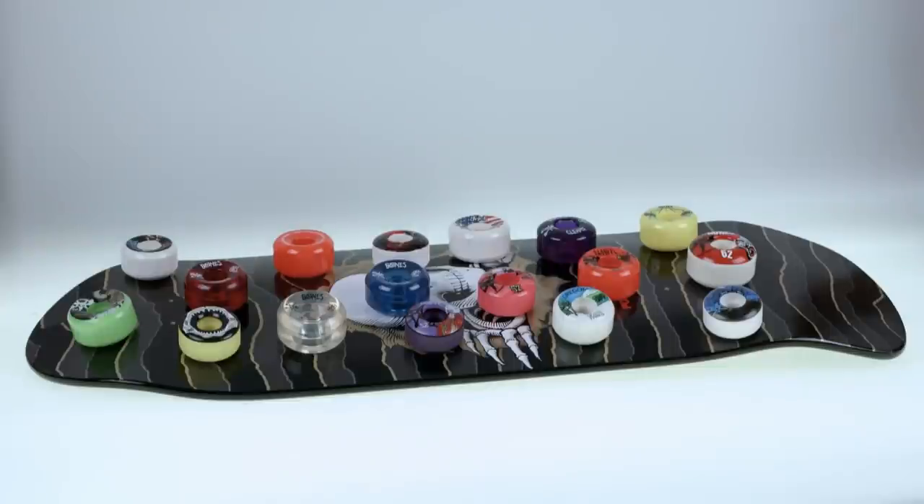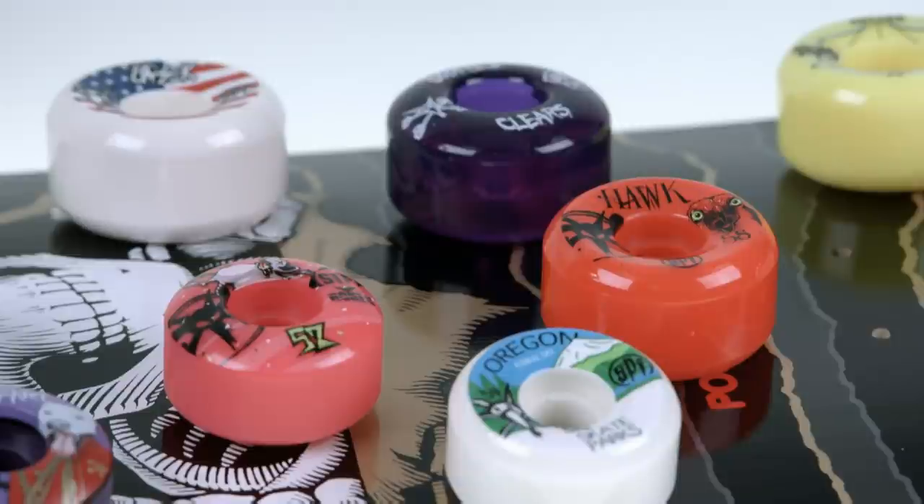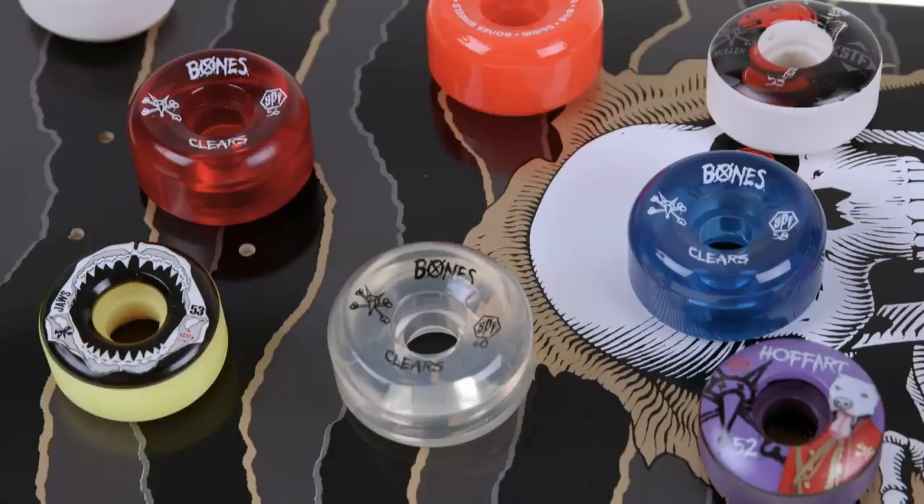Skateboard wheels come in different sizes, hardness, colours, and graphic designs. There are many practical and aesthetic considerations, all depending on the skater's style and preference.